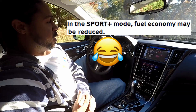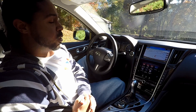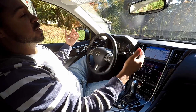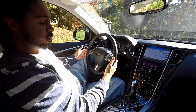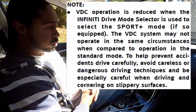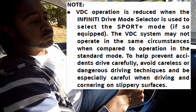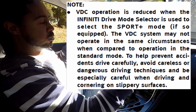Sport plus is interesting, and this is where people ask what's the difference between sport and sport plus. Sport plus does everything sport does — puts the transmission into a sporty tune, puts your steering into a quicker ratio, a little bit heavier, and if you have DAS you'll get more feedback from the steering wheel. Then it goes a step further: your VDC — Vehicle Dynamics Control, which is separate from traction control — is also affected. VDC controls understeer and oversteer; traction control controls if the rear wheels are spinning at the same rate.